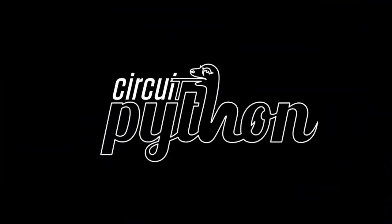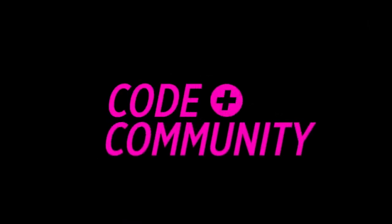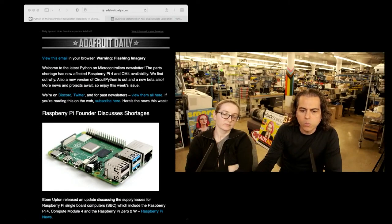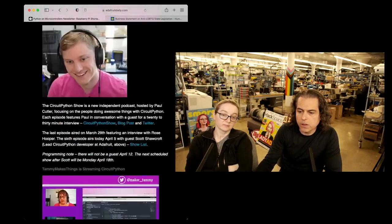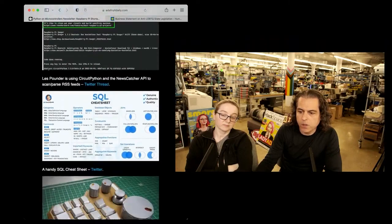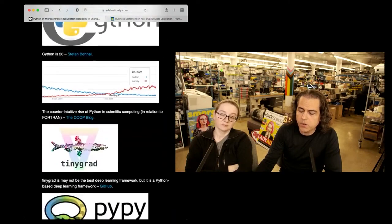Okay, it is Python on Hardware time. I got a few things going on. Highlights of the week this week. We've got the full newsletter and the newsletter is bursting with hardware and software projects, Python news from around the world. We have a lot of stuff going on.